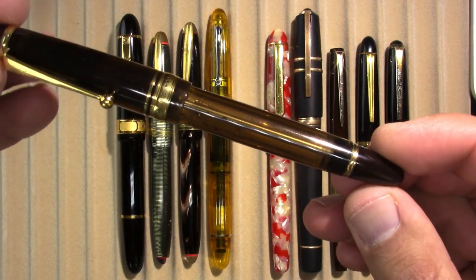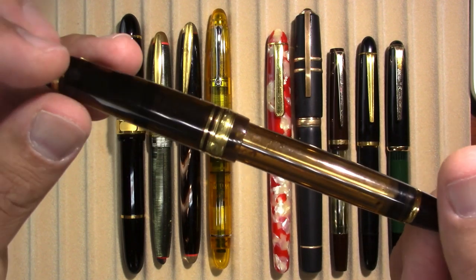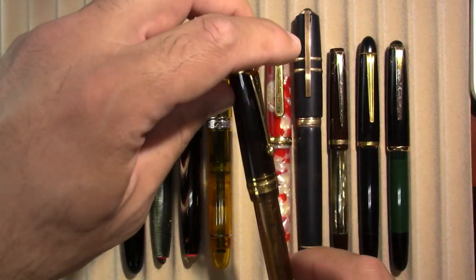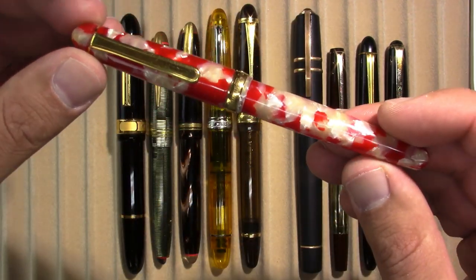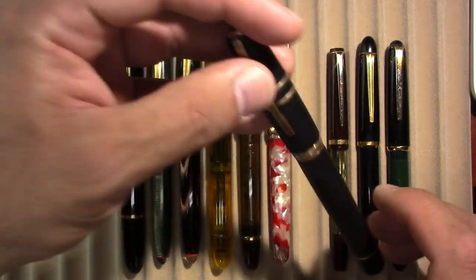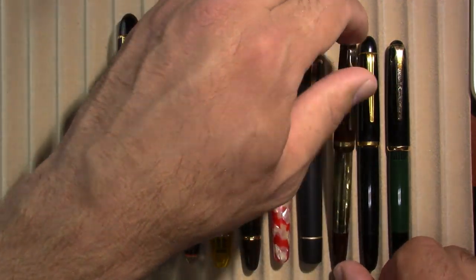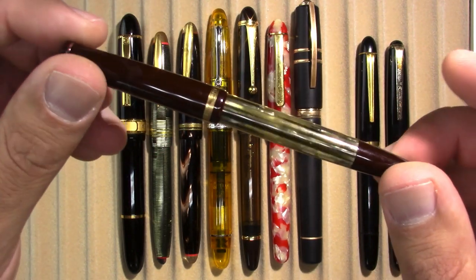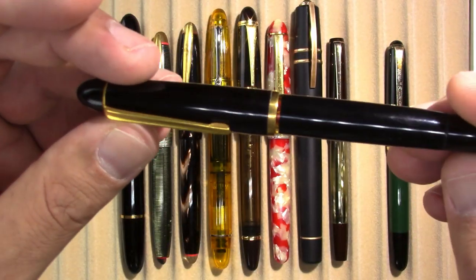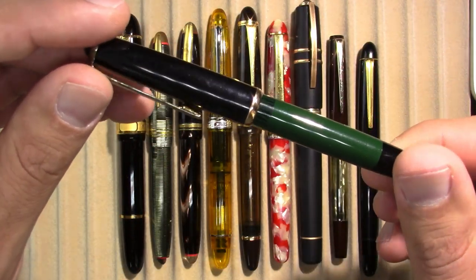I have a Pilot Custom 823, which is empty because this was my daily writer all week and I wrote with it to the point that I ended up cleaning it out before the week was over. A Platinum 3776 with the gorgeous koi finish. A Visconti Homo Sapiens, which I would have sworn by now would be empty. A Toze Pen Calamirna, which is another one I would have sworn would be empty. And an Isco Central Pen something or other.